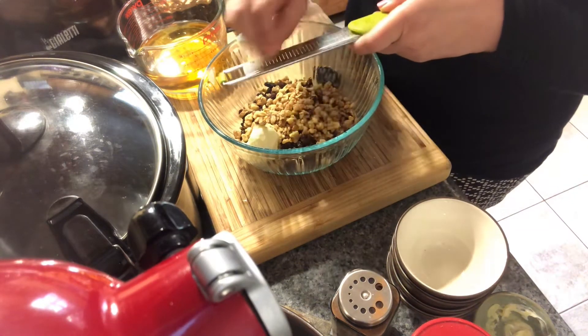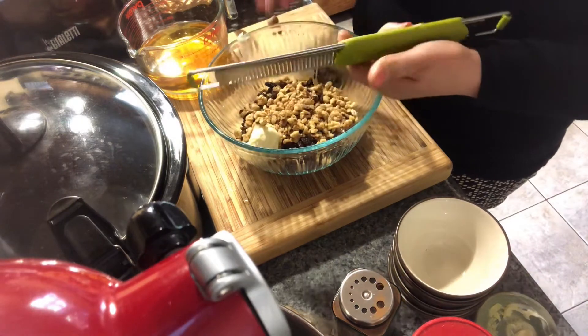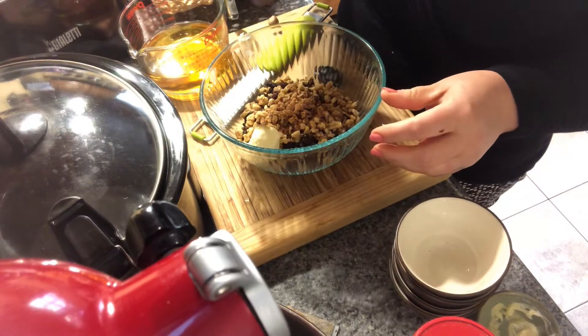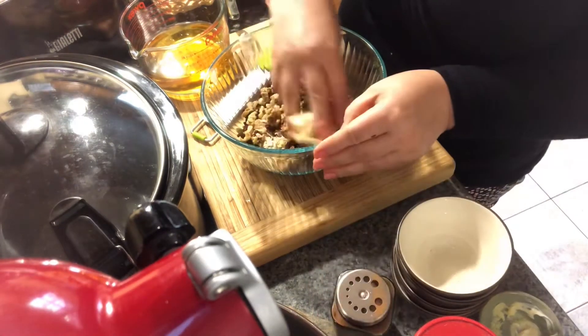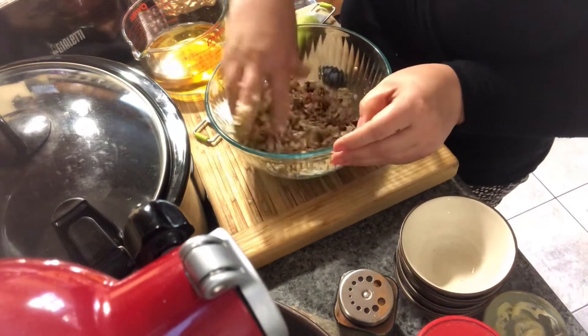You don't need much. Just give it a nice flavor to your apple, and a little bit of cinnamon. That's going to be our filling. Just mash it with your hands well.